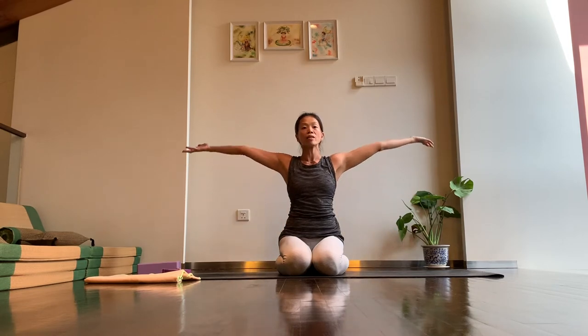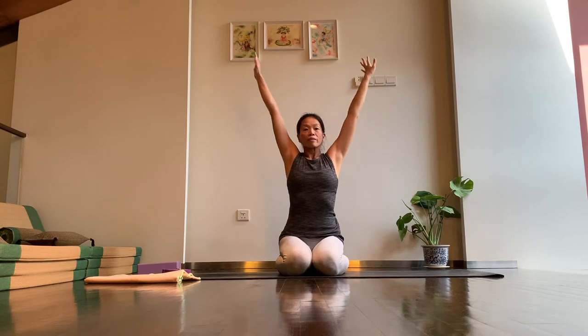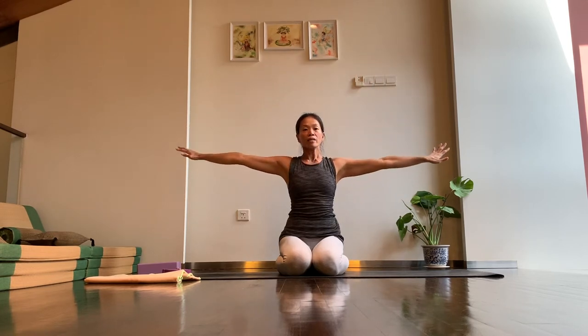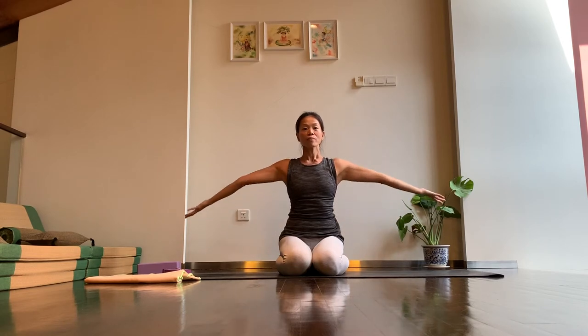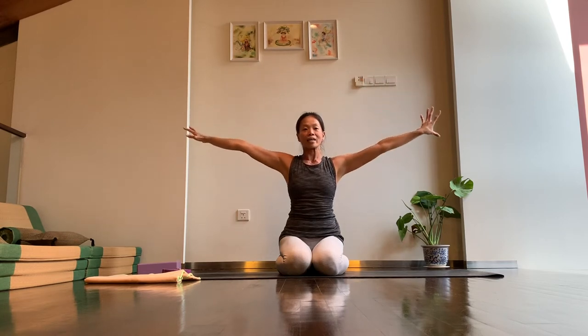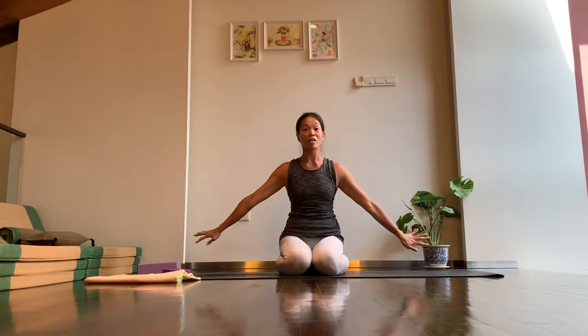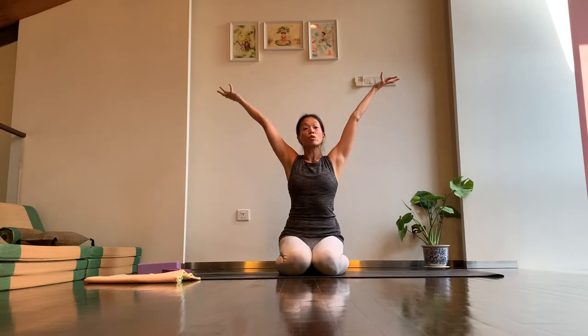Inhale again, last one — lifting, lifting, lifting, and then exhale out completely. One more big breath, and then exhale out completely. On your next inhale, let's take the arms back up to the ceiling, and we're going to take it into a twist.